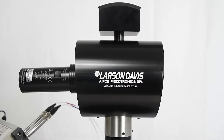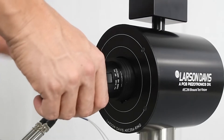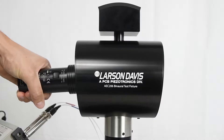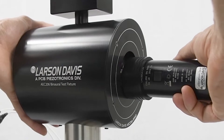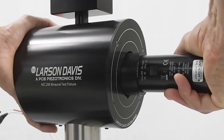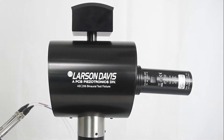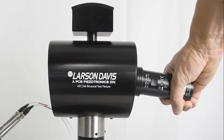To remove properly, position your hand on the bottom half of the calibrator. Push down about 10 degrees until you feel the connection release, then pull out. Repeat on the other side. Do not remove the calibrator by pulling straight out — you risk yanking out the ear simulators and damaging the device.